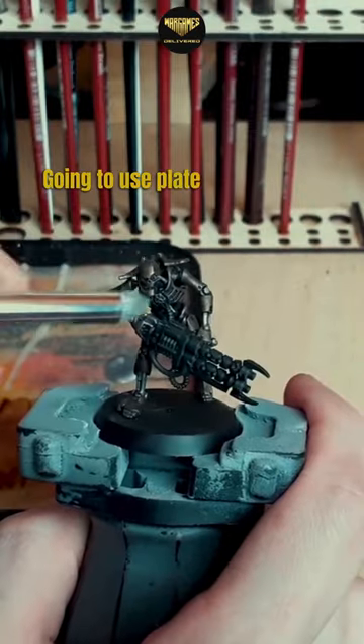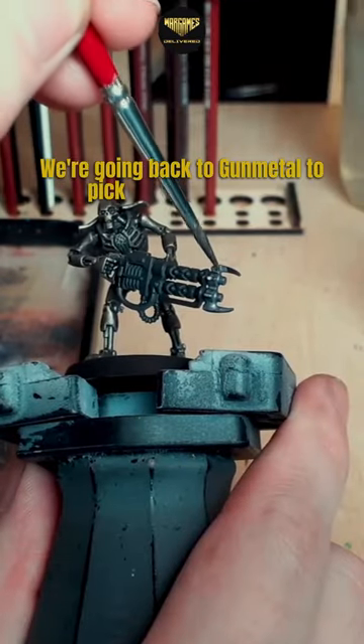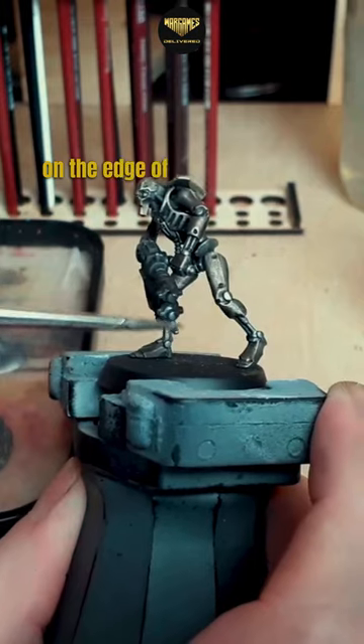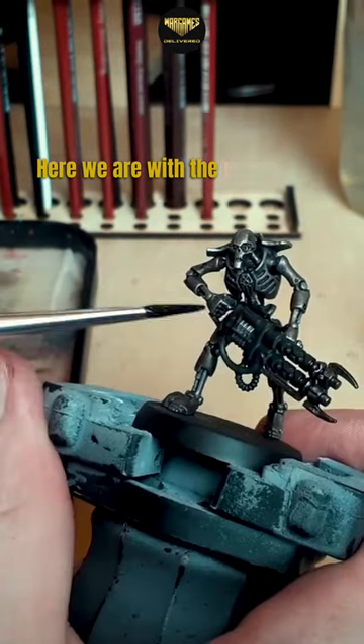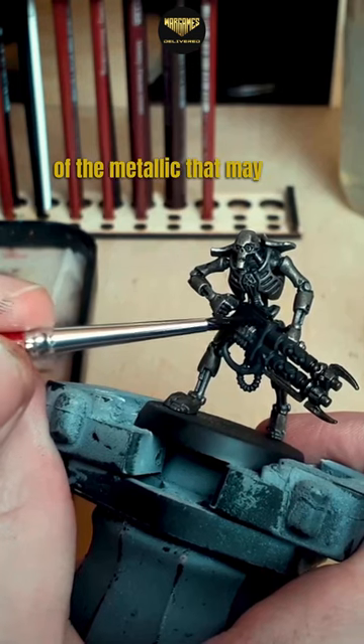We're going to use plate mail metal to add some brighter highlights to the mini. We're going back to gunmetal to pick out a few details on the edge of the gun here. And in this step, here we are with the matte black, cleaning up all of the metallic that may have gotten on the gun.